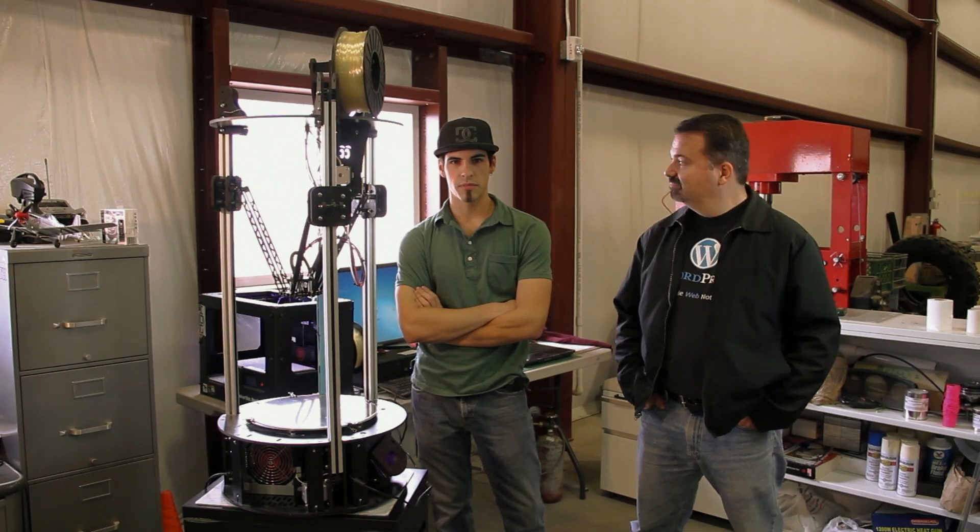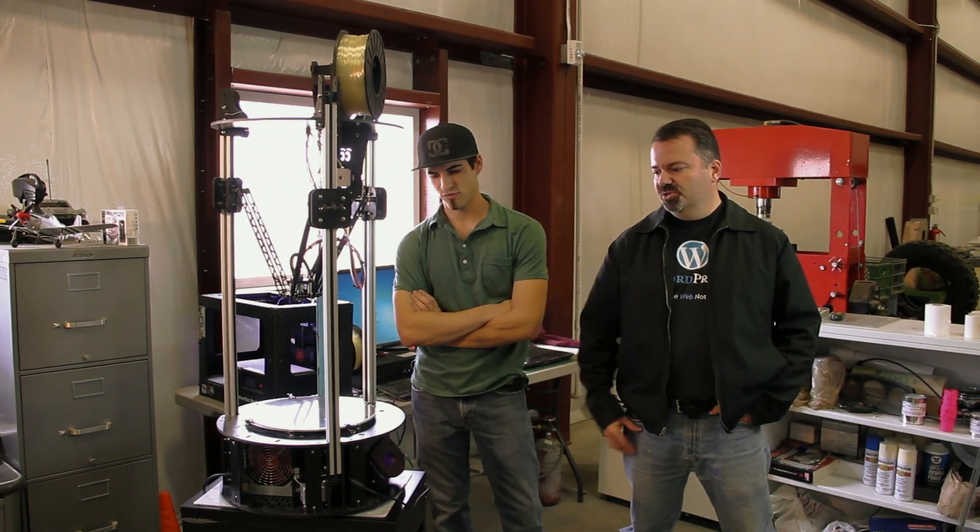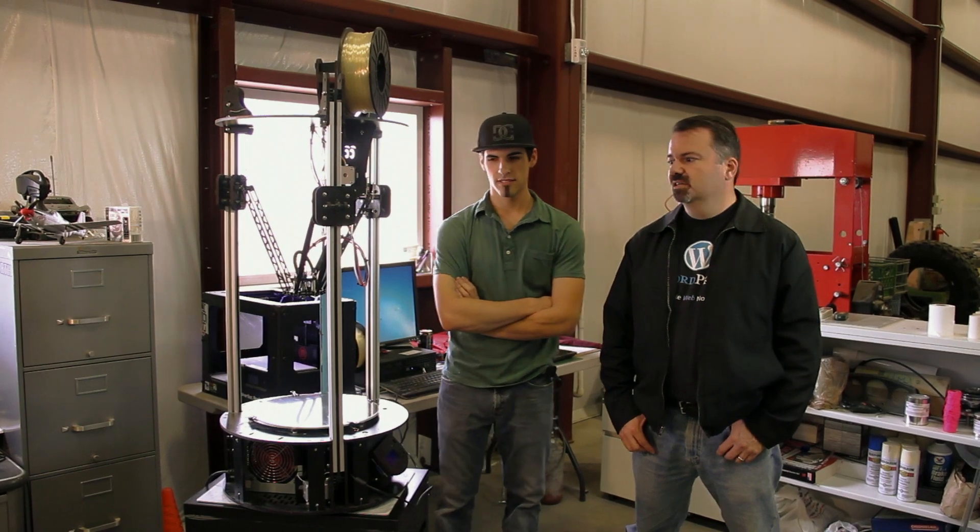Hi, I'm Cory from Local Motors. I'm Galen. And this is our Rostock Max 3D printer. It's a Deltabot.